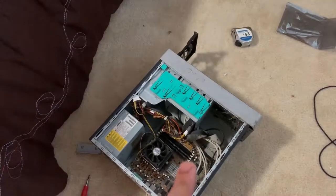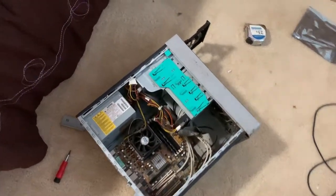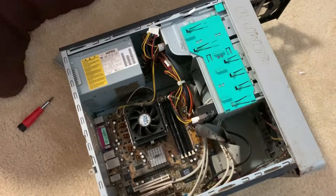Yo, what's up guys, this is Carl the Great here. I'm going to show you something cool — it's an old Windows XP machine. Over here is the Windows XP desktop. It's a Compaq Presario SR1720NX.